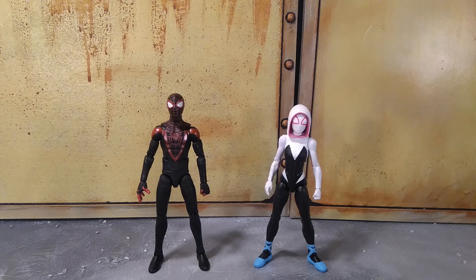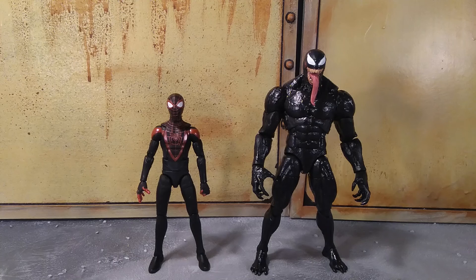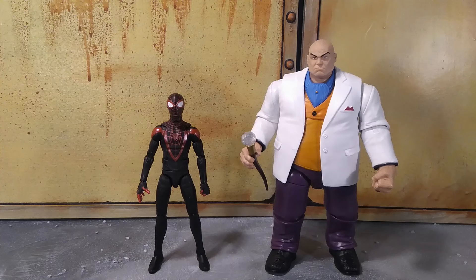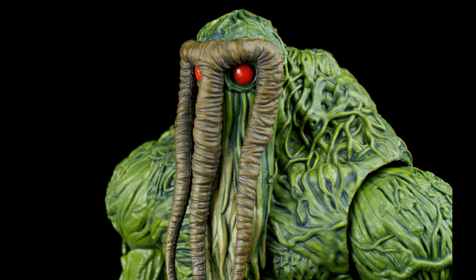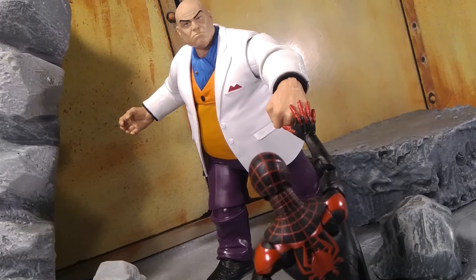Here he is next to the Into the Spider-Verse Gwen Stacy slash Spider-Gwen — these two look great together as teenage heroes and the colors are fantastic. Here he's next to an average Marvel Legends figure, the 80th Anniversary Captain America. Then next to the movie version of Venom with a slight repaint — I darkened down the colors and gave the teeth more detail — they look really great together. Here he is next to Kingpin, very appropriate given Into the Spider-Verse, and next to the 80th Anniversary Hulk. He looks good with any figure — it's just a fantastic looking figure.